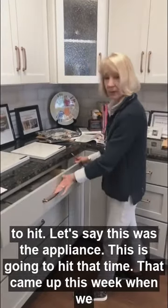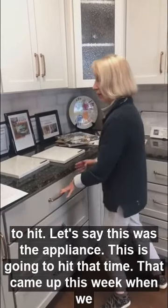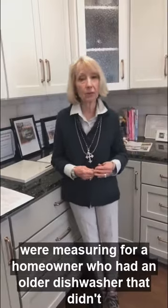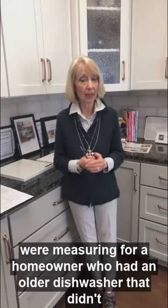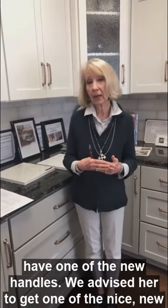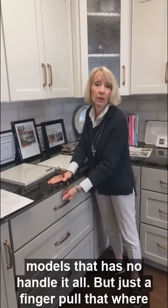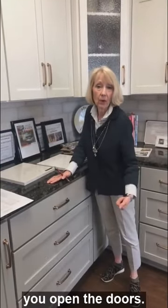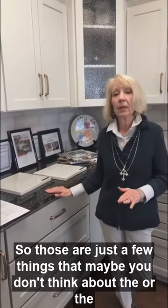Let's say this was the appliance — it's going to hit that. That came up this week when we were measuring for a homeowner who had an older dishwasher that didn't have one of the new handles. We advised her to get one of the nice new models that has no handle at all, but just a finger pull where you open the doors.